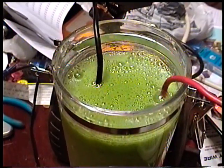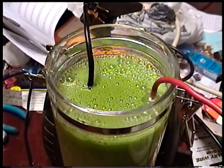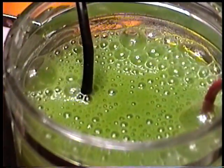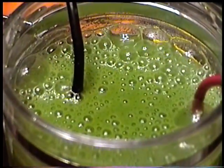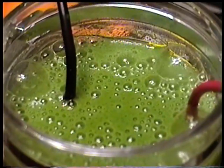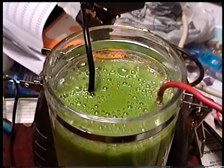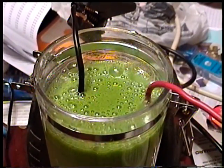We are producing hydrogen and oxygen. How much? We don't know yet. We'll have to hook up another container, cap this one, and measure it — that'll be our next experiment.